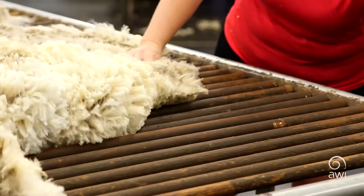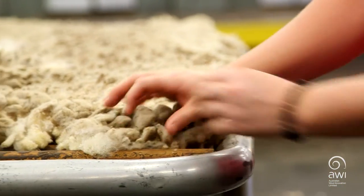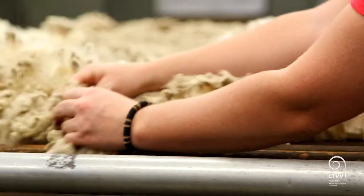At the head of the table, in the middle of the first and second legs, you may find short wool, urine stains or dags that have been missed on the board. Off the second leg, you may also find shanks that need to be removed.